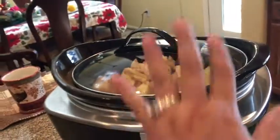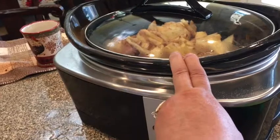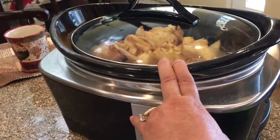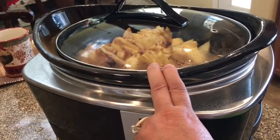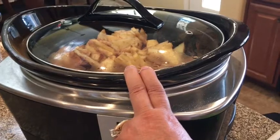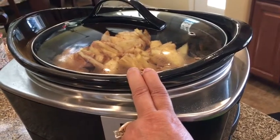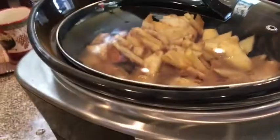You also can put raisins in here if you want to, or nuts if you want to. I usually just like it like this because my family is picky, so they just kind of want it plain. But you can do it that way. Then I'll come back and show you guys what it looks like when it's all finished.